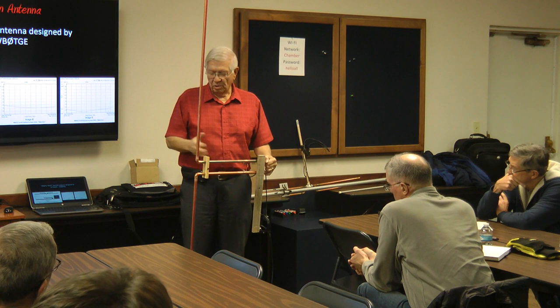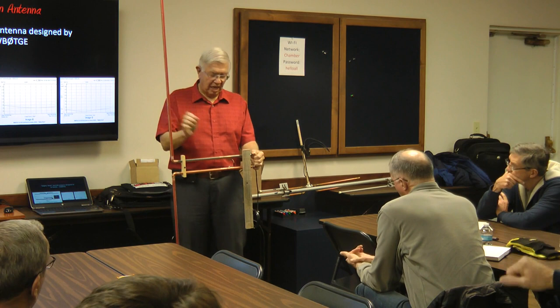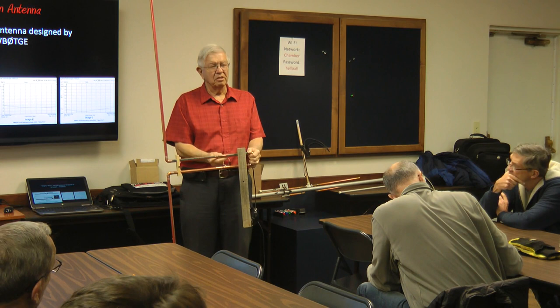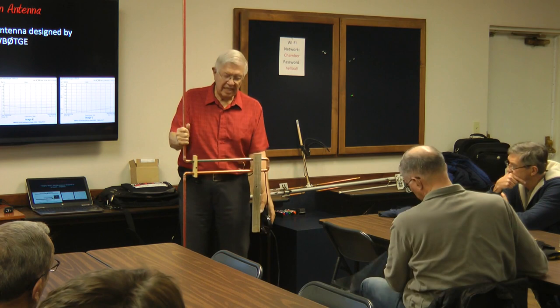Those are just regular copper clamps — half-inch copper clamps — re-bent a little so they're tight, with a screw through. I had to re-drill a hole in it to get it to clamp tight. Just copper, copper, copper. And there's a balun down there, which is a good thing to do on basically any antenna so you don't end up with RF coming back down the line.